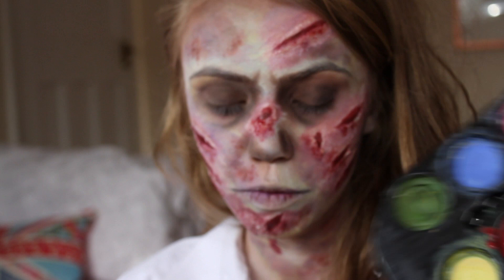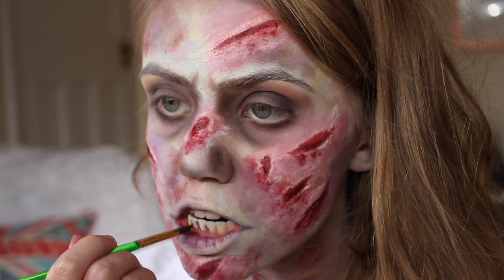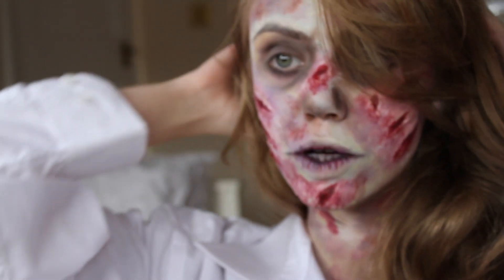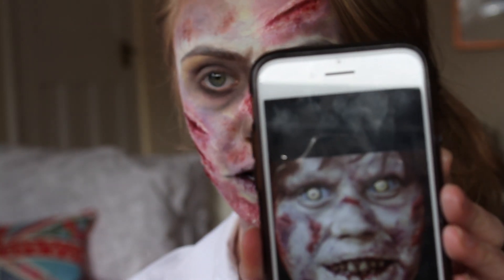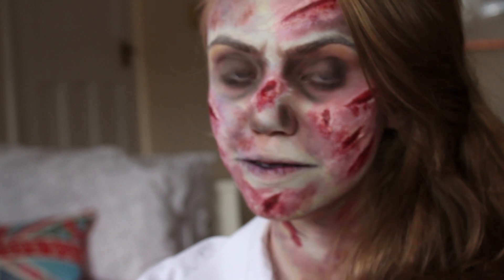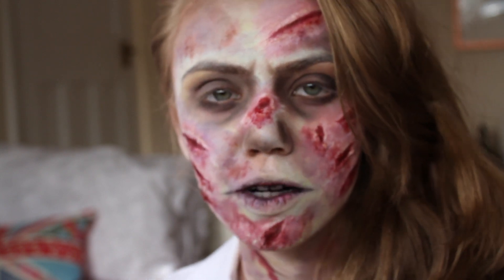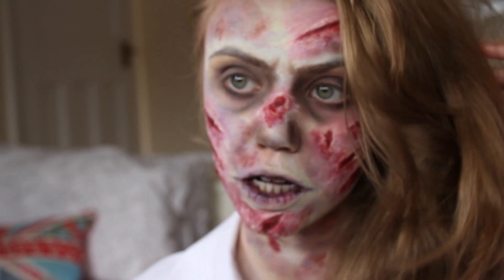I'm going to do the teeth - I've got some black face paint for that. I think we are all done. There's a picture I'm referencing and it's a bit like me. I hope you liked the video - I'm going to be filming the intro now. Let me know if you want to see any other makeup tutorials. I'm hoping to do a zombie soon. Bye!